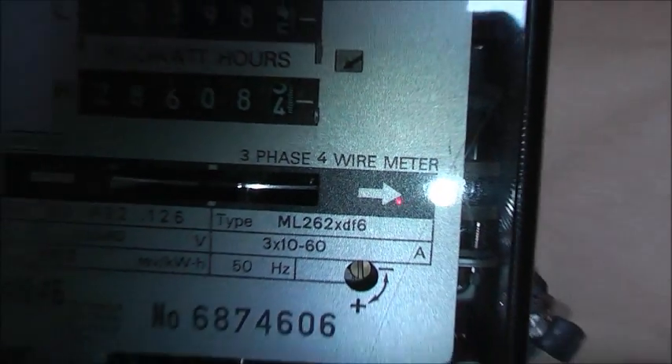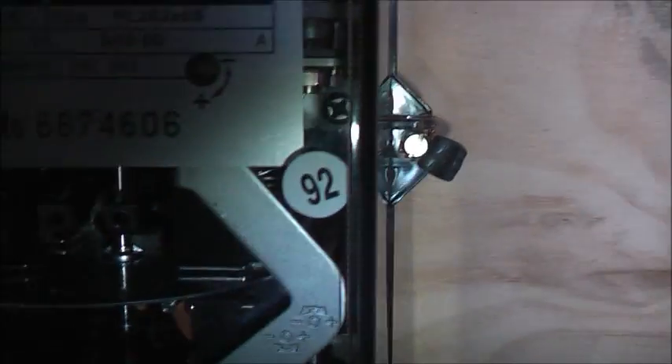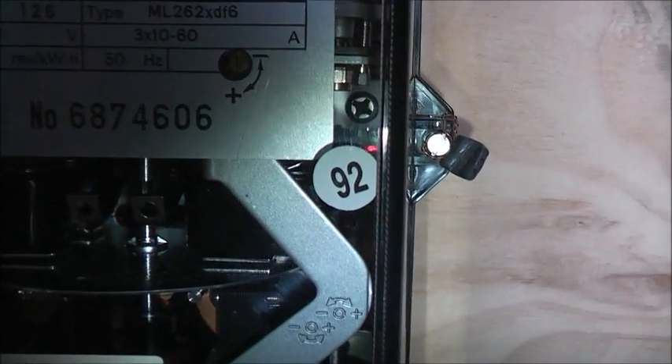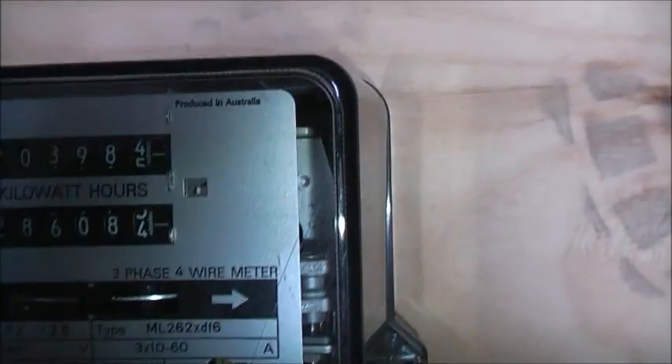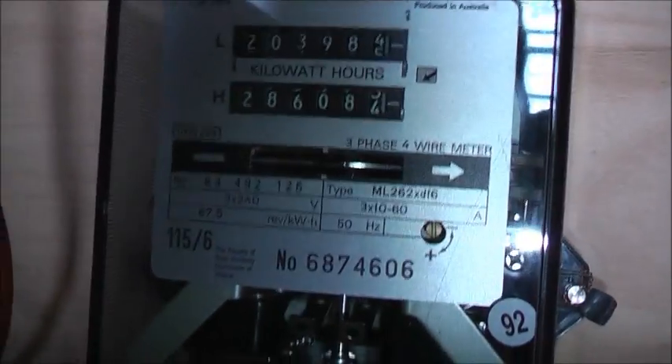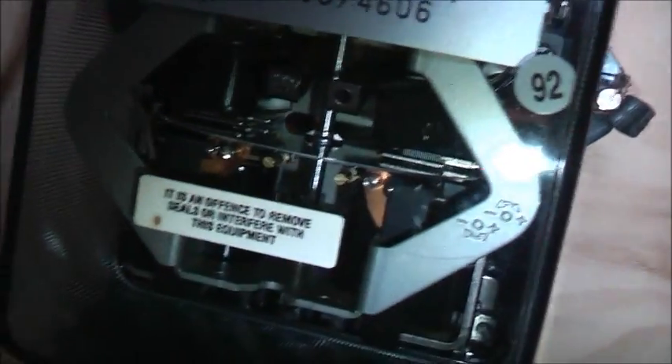It's a four wire meter, last certified 1992. I'm not sure why they did that three years later when it was actually made in 1989 — the installation this must have been used on must have required very strict accuracy or something. There you go. Thanks for watching.